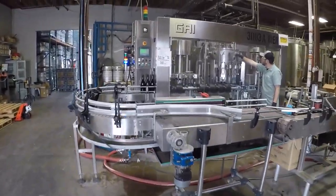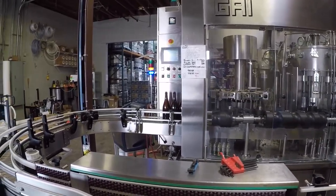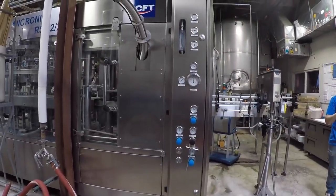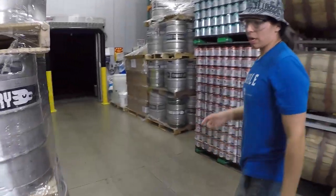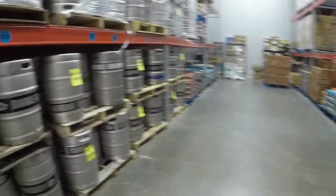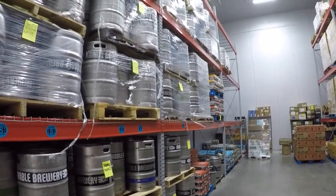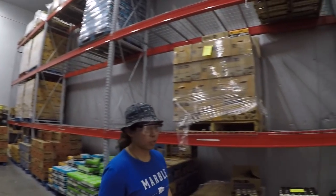So now it's just canning and bottling. After it gets packaged, it all ends up here in our distribution cooler. We try to keep it as cold as we can. We distribute mainly to New Mexico, with a little bit going to Southern Colorado, a little bit going to Arizona, and a little bit going to Oregon. This is also where we keep beer for all our three tap rooms.